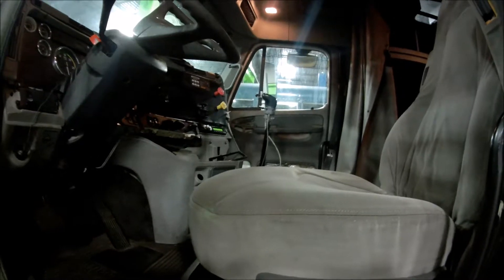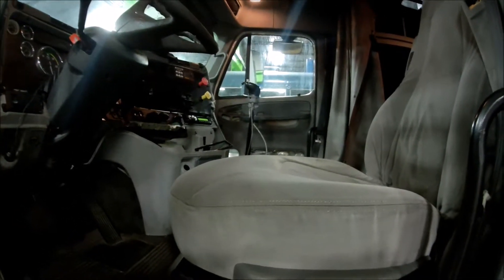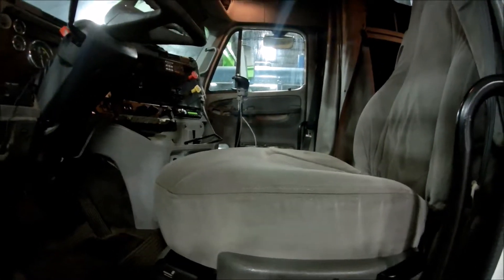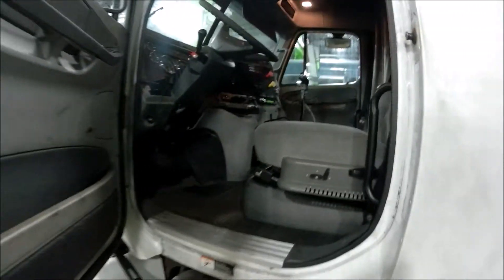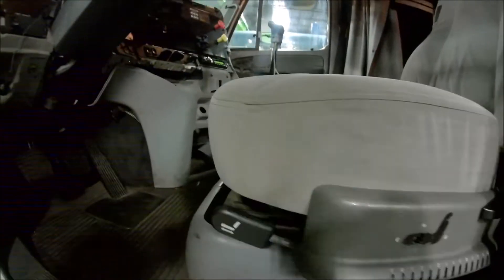We will check the body and paint on the vehicle and we will do a walk around on that. We will check the cab itself, the doors, the mirrors, cab air ride adjustment — which will be on the seats. Cab air ride: some vehicles are equipped, some are not.